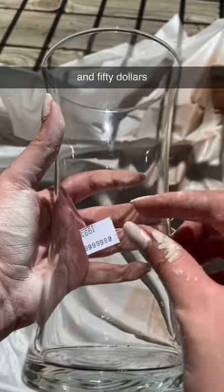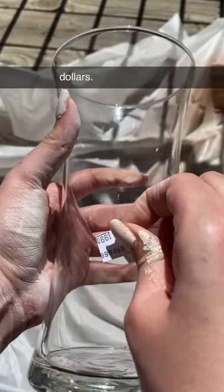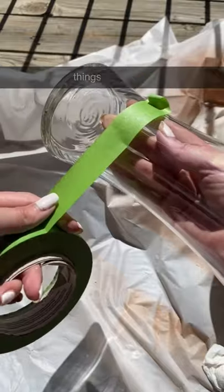Pottery Barn's charging $150 for this, but I made mine for $2. Welcome back to my series on how I make expensive things for cheap.